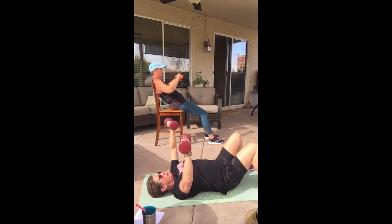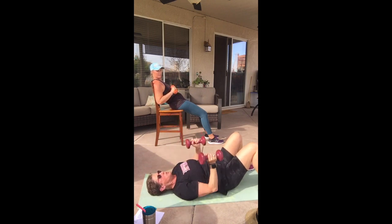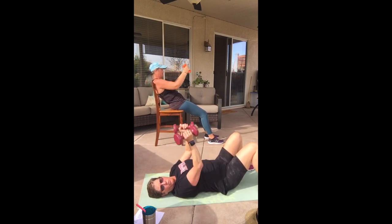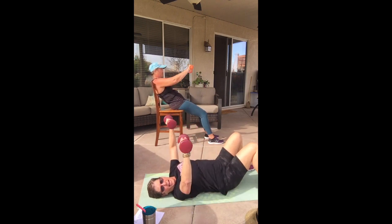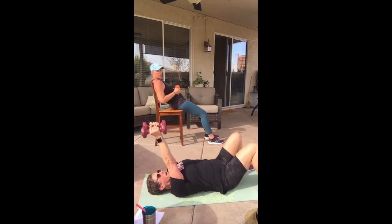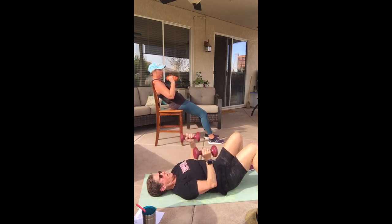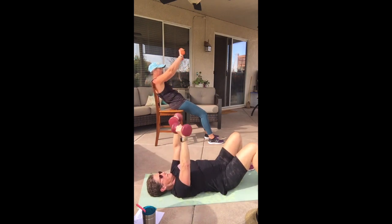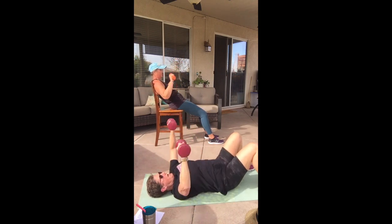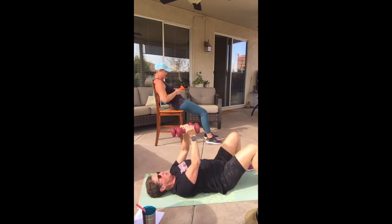Now we're going to add to it — one out and then elbows in. One out, slide the elbows past your waist, one out, one elbows in, elbows out. Make sure the weight is above your chest — not way up here, you want it over your chest. Let's do two more sets, two, one more set.